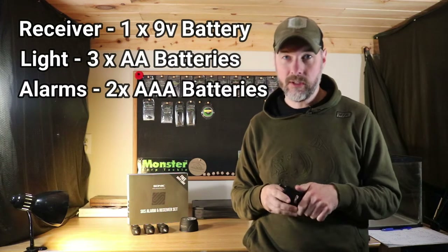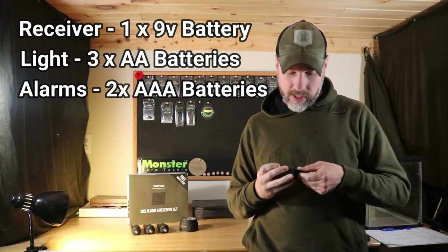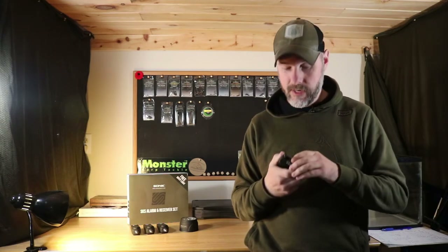If you buy quality batteries these things last a long time. I bought quality Energizer lithium batteries and I haven't had to replace any of them yet, and I've had these over a year now. Excellent battery capabilities on these alarms.